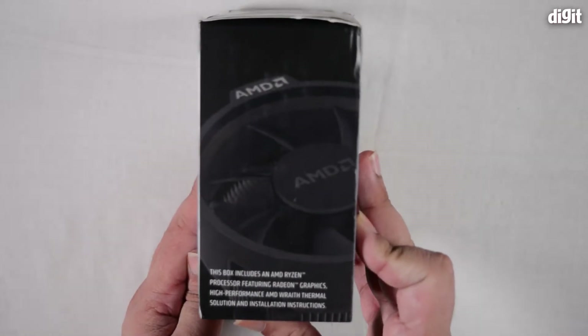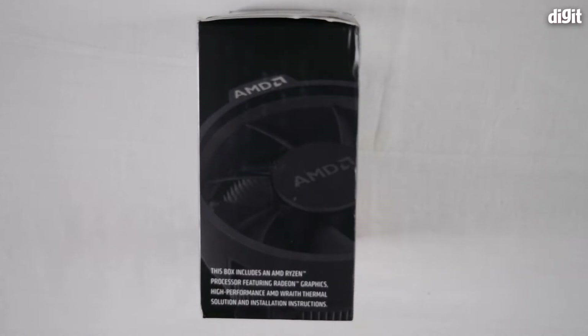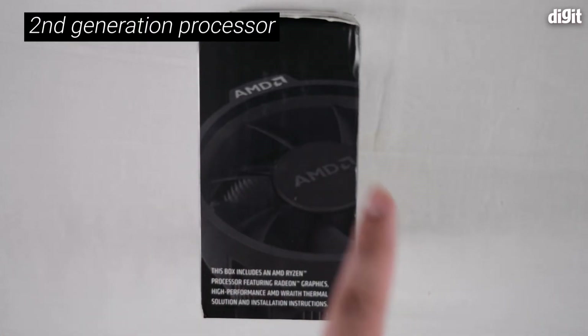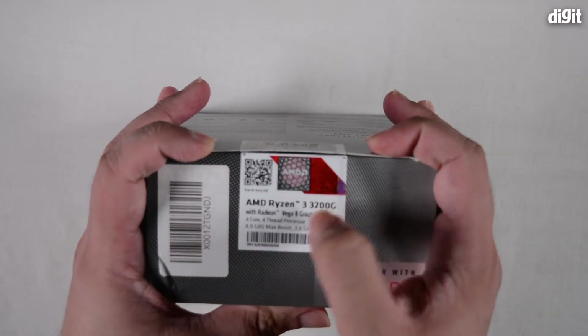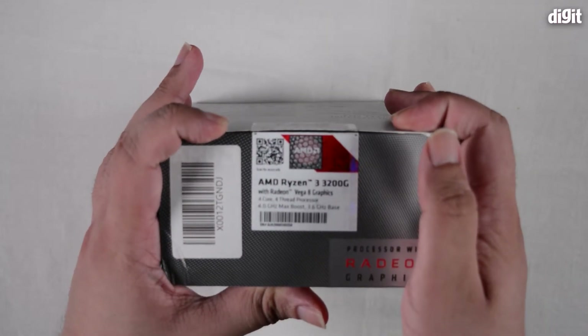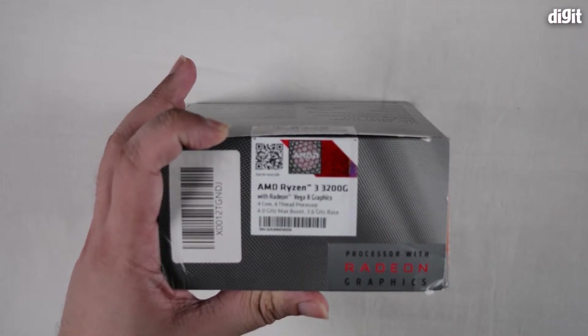On the other side, we have some marketing material as well as a mention of what's present within the box. It says this includes an AMD Ryzen processor featuring Radeon graphics and a high-performance AMD Wraith thermal solution. More importantly, at the top, you can see a badge of authenticity — a small hologram that allows you to check whether you've gotten the right processor. It says AMD Ryzen 3 3200G with Vega 8 graphics.